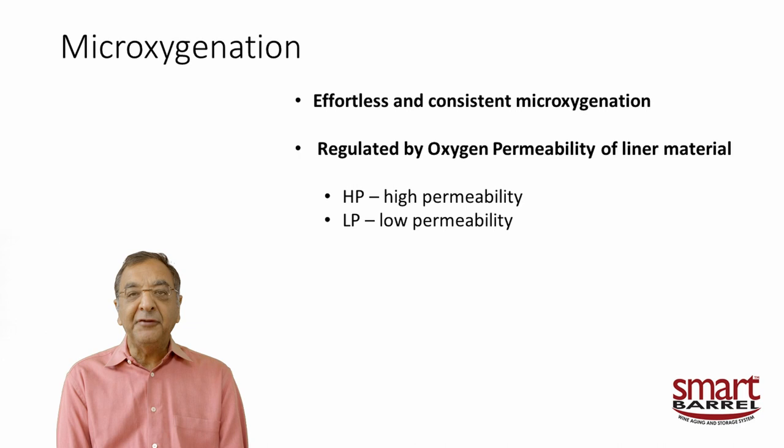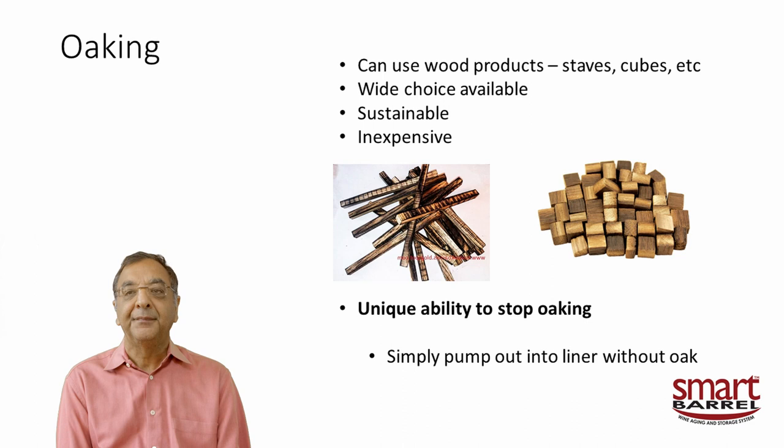I mentioned micro-oxygenation. In wineries it's a complicated, tricky, and expensive process — you can easily over-oxygenate. What we've done is choose plastics with a certain constant permeability. We know the surface area and volume of the liner, so we know exactly how much oxygen is going into the wine through the plastic. A high-permeability plastic provides about five times the oxygenation of a typical barrel. Low-permeability bags are about one-tenth of a barrel — essentially no significant oxygen permeability.